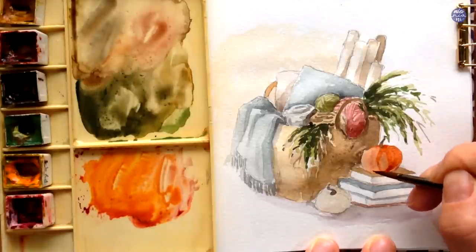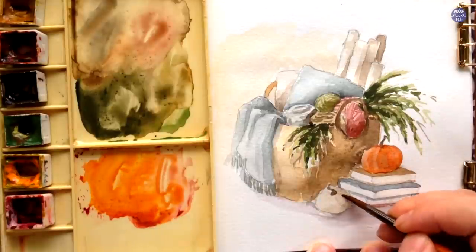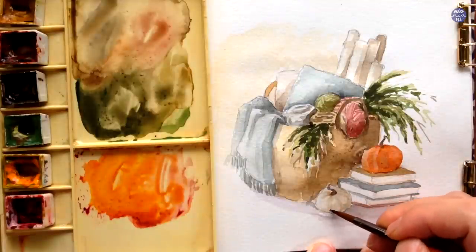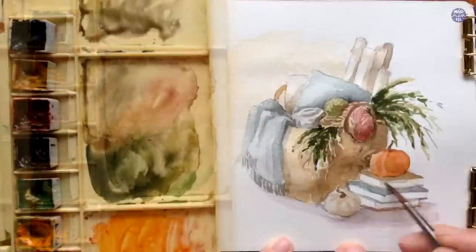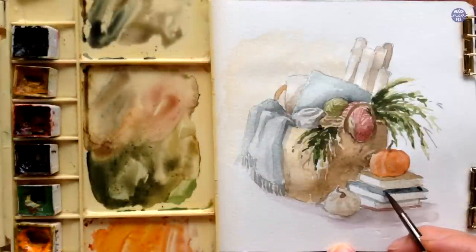From here, I'm just going to keep adding on details using the same method — each time I layer on the darker values, I always try to leave the base color or the previous color visible for the items. So the previous color serves as the lighter parts of the items, and the darker new layers are more of the details and shadows.